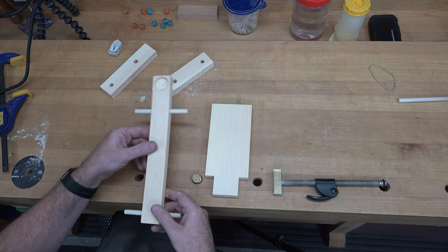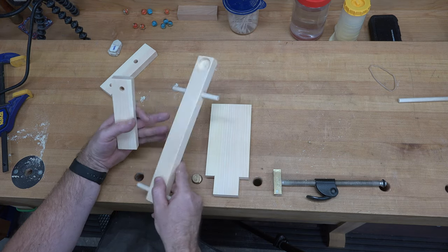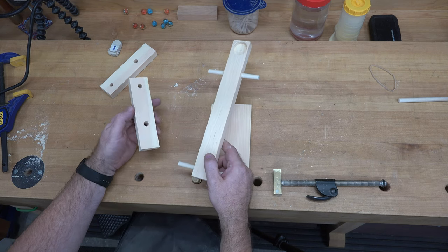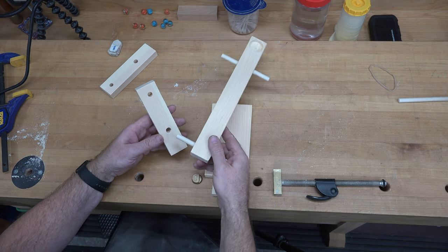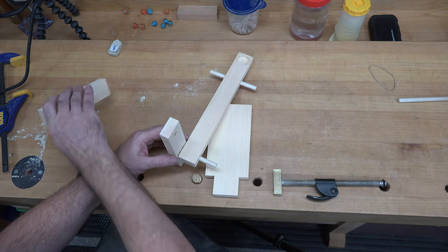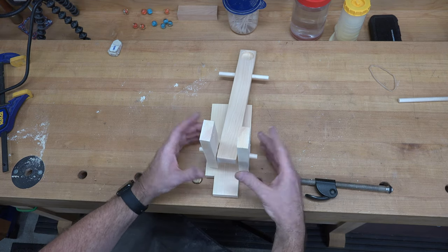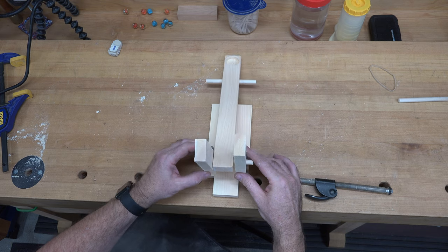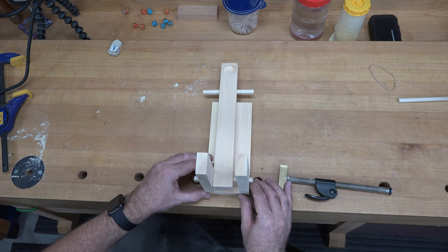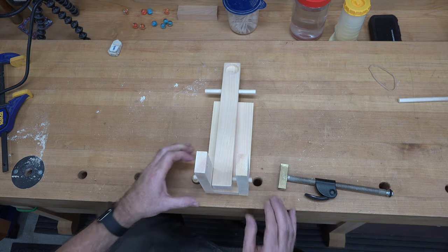Assembly starts with our propulsion piece — I'm not sure what it's actually called, tell me in the comments if you know! That piece goes into our seven-sixteenths hole down at the bottom, which is a very loose fit — and it's supposed to be. Once it's sat in there, we're going to place our uprights into our notches and glue and clamp them into place.